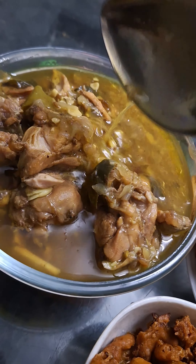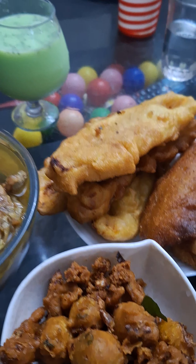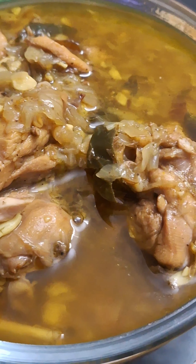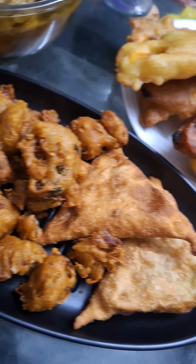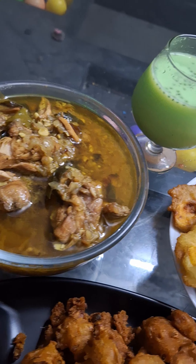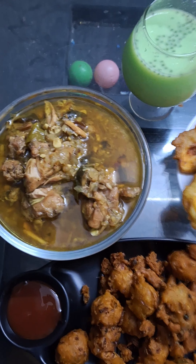I like to eat, it's nice. I like to eat soup. It's good. I like to eat a healthy taste. Here we are ready. I like to eat fish. I like to eat chicken. I like to eat eggs.